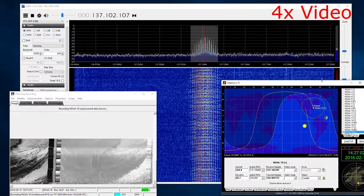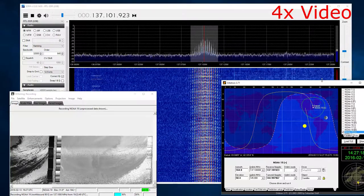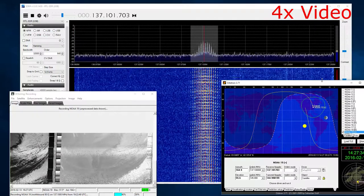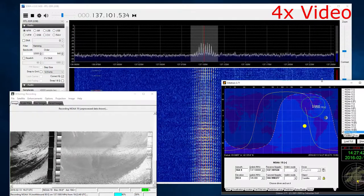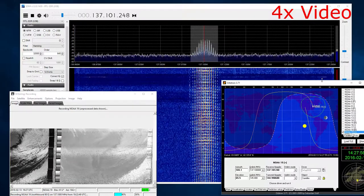I will make another video explaining how I set this whole thing up and how to actually get all the software pieces talking to each other, get the satellite pass recorded, and actually get the picture made. But I'll have to make another video to talk about that.